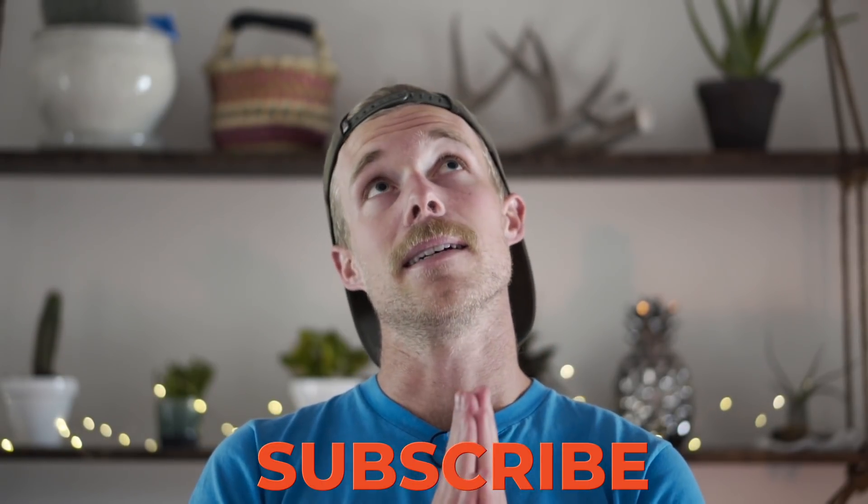I don't have another race for a while, so that's wonderful. I'll catch you guys in the next video.